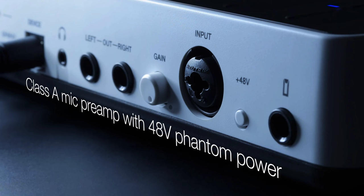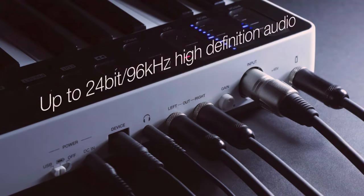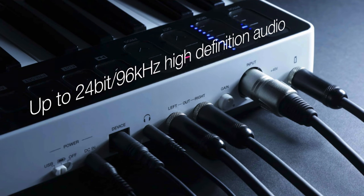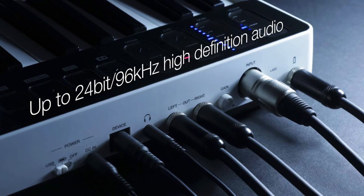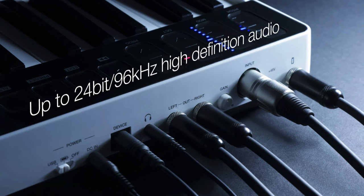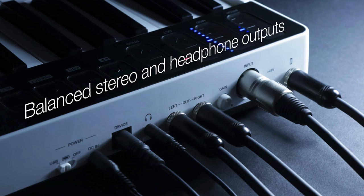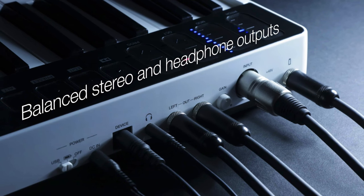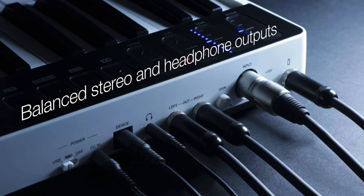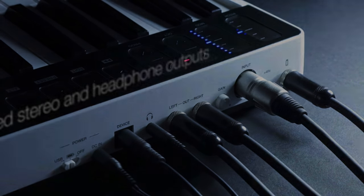You're getting the same jack/XLR combo input here with an excellent quality preamp as well as 48-volt phantom power. How does it sound? I think it sounds great. In fact, I've recorded the voiceover for this video using the interface built into the I.O. You'll also find balanced stereo outputs for studio monitors as well as a headphone output jack which allows you to monitor directly from the unit.